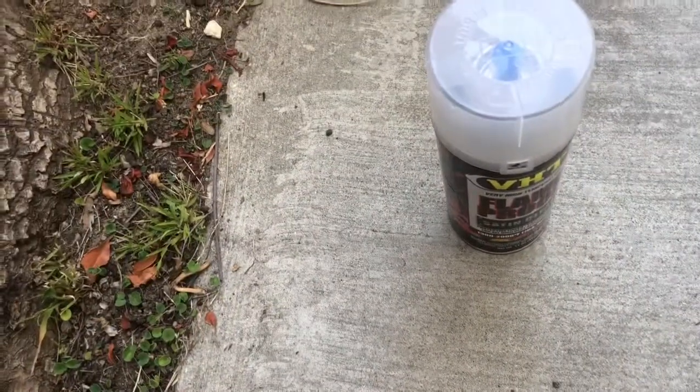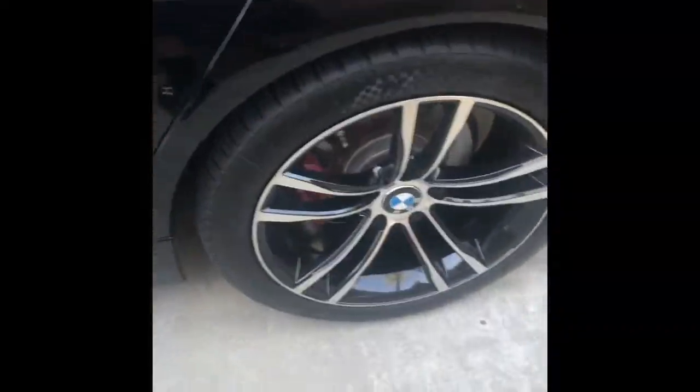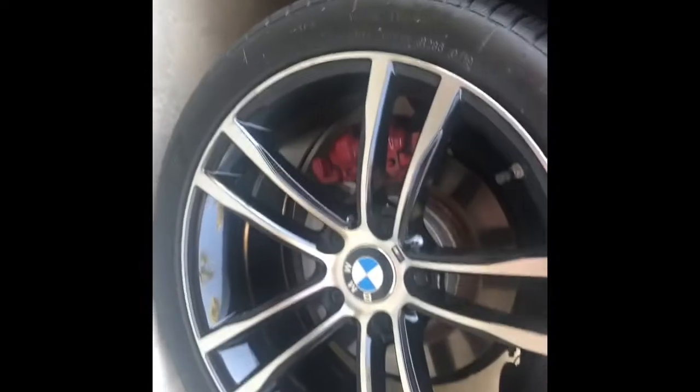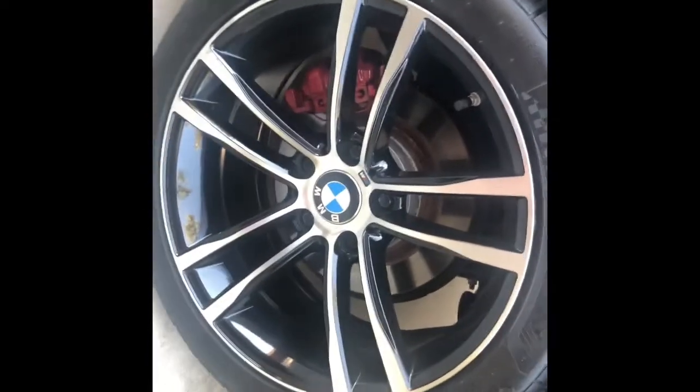All right guys, here's the finished project! What do you guys think — looking nice, huh? So far so good. Let's check the other side — whoo wee! A couple of other projects coming through right now.